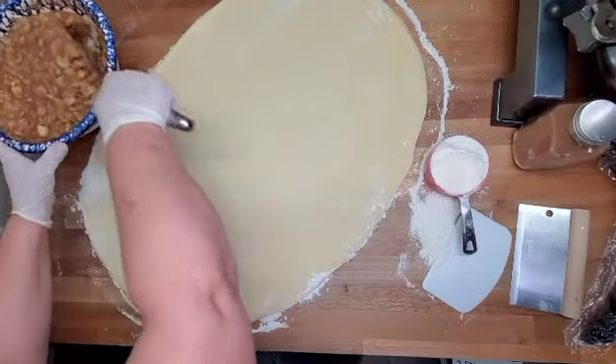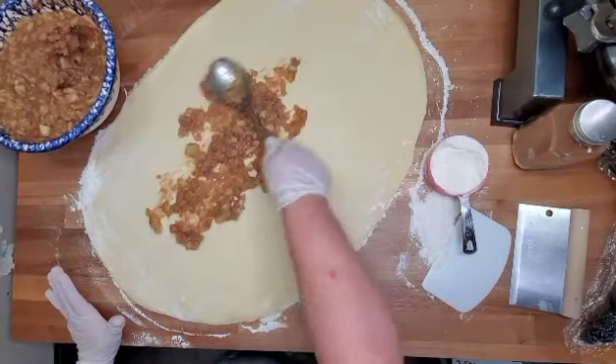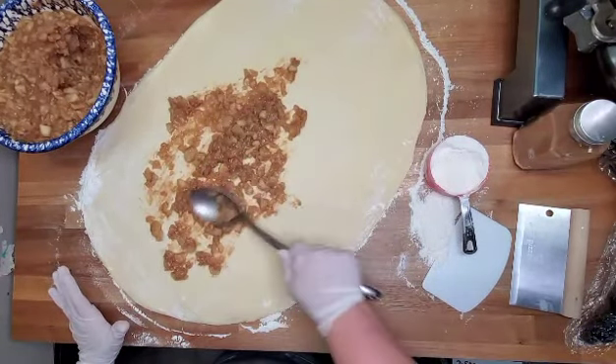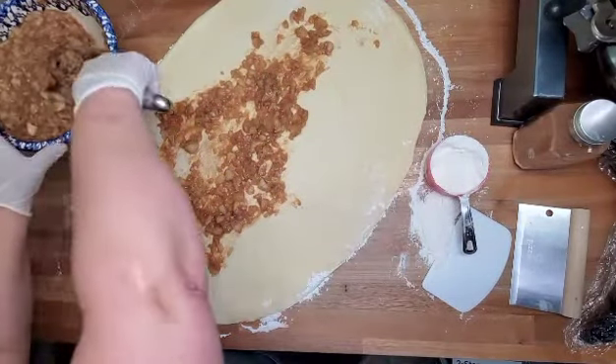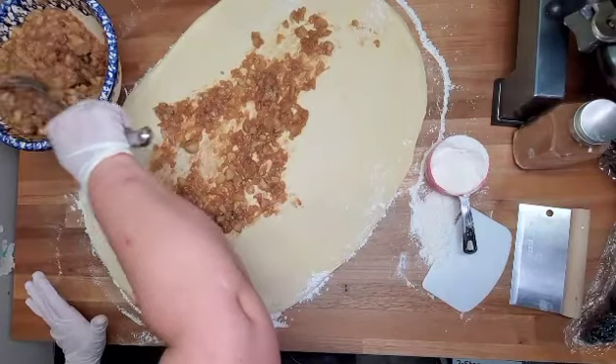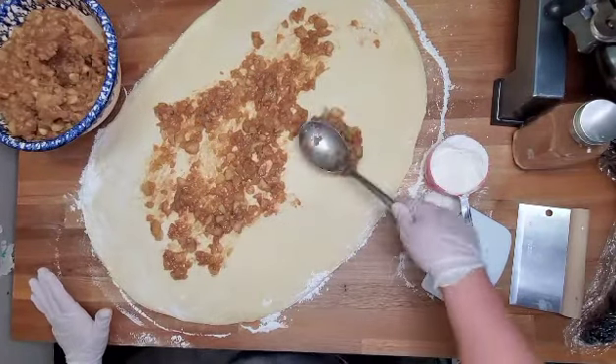We're going to put some apple pie filling in and spread it out. I've made extra apple pie filling — after they're fried, I'm actually going to pipe it into the back of the fritter for extra apple flavor. You don't have to do that; it's certainly optional.